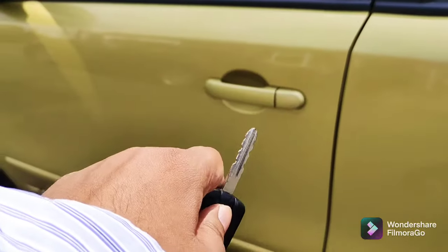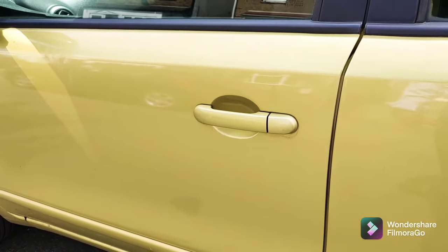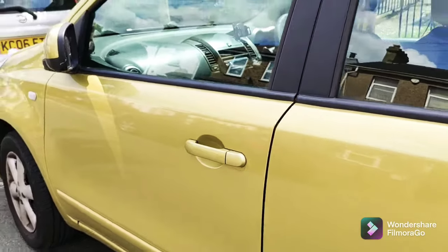Close the door, press the lock, and look at that — job done! Hope that helped everyone. Do like and subscribe and I'll see you in the next video.